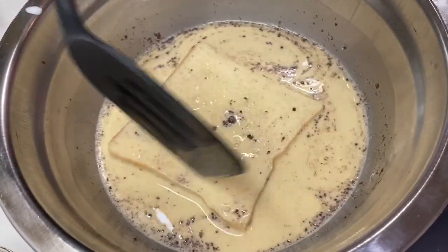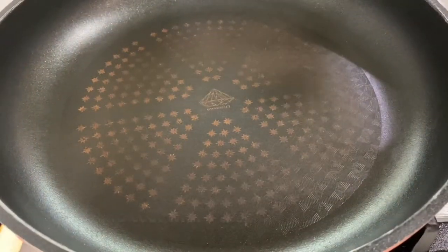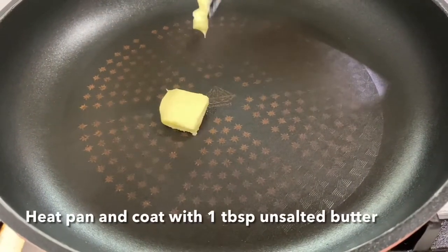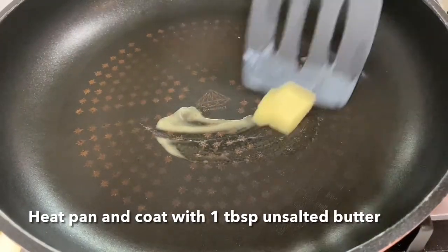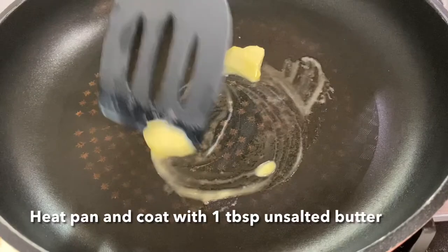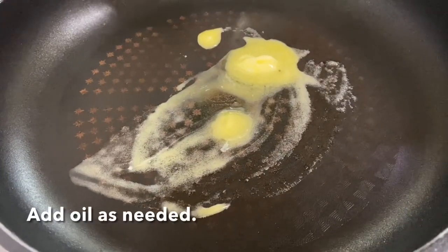Just give it a few seconds, and then start to heat up your pan with one tablespoon of unsalted butter. Just coat your pan with the butter. You can also add a little bit of oil.